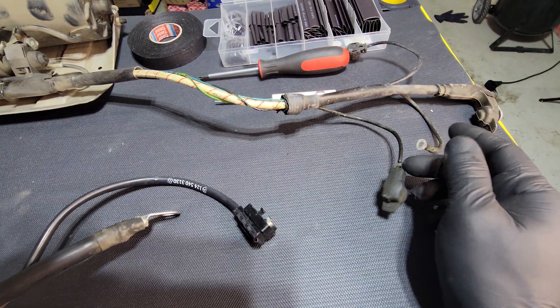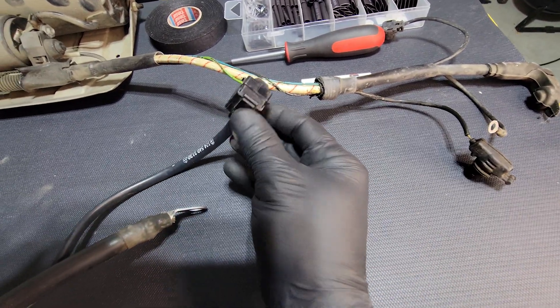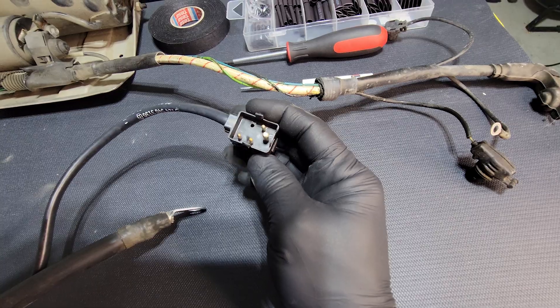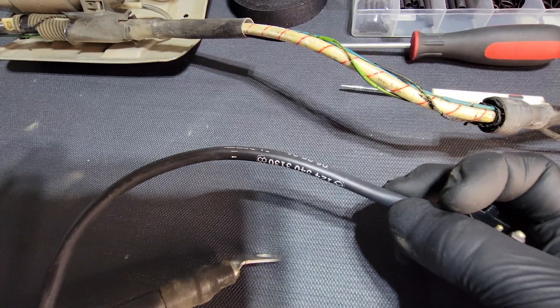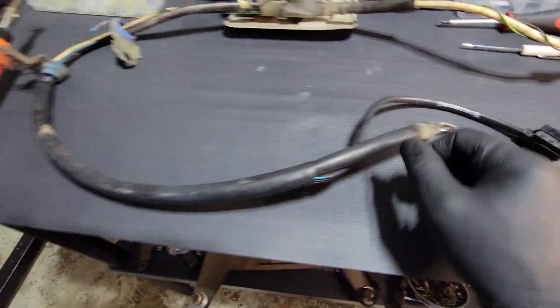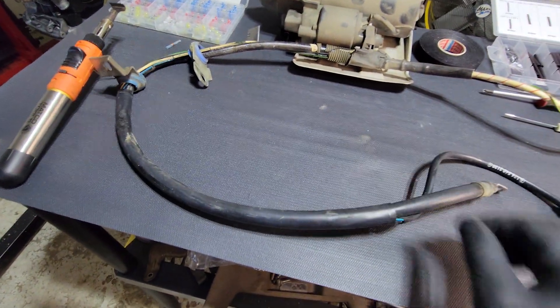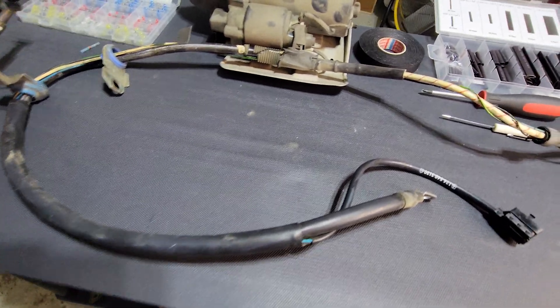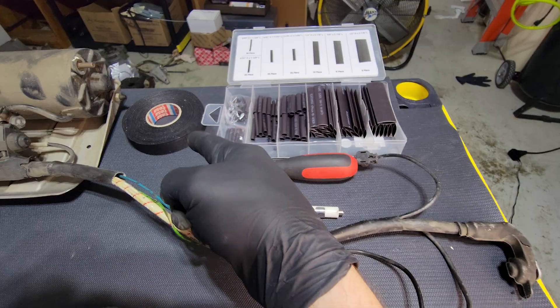We're going to take apart the connector and get to each one of these pins right there. We're going to try to save this sheath because it's nice and clean — it's got the machine's part number on it. We're going to have to cut this off so we can access all the wires in there because it's a bit snug, so we won't be able to pull those out. And we're going to need some heat shrink and some harness tape.